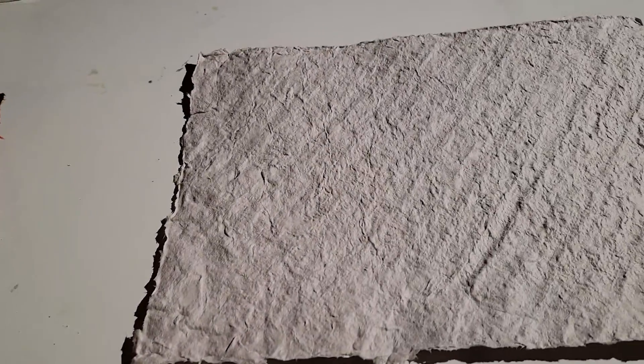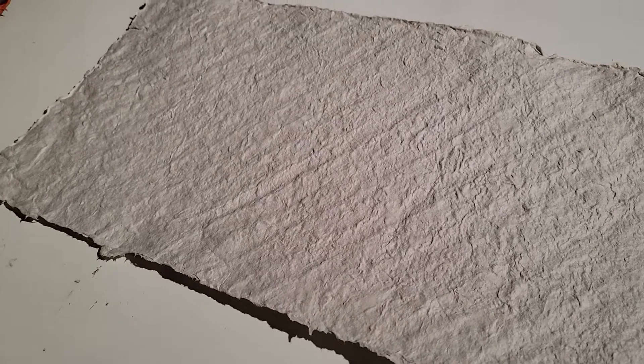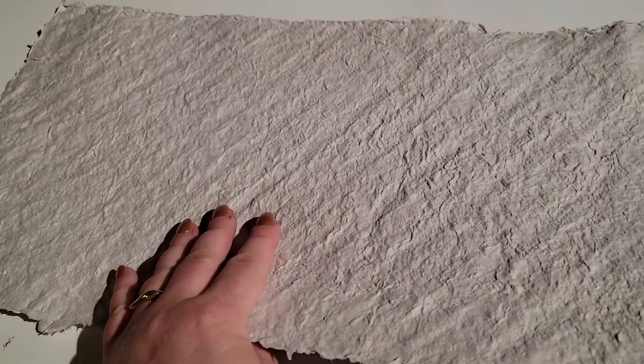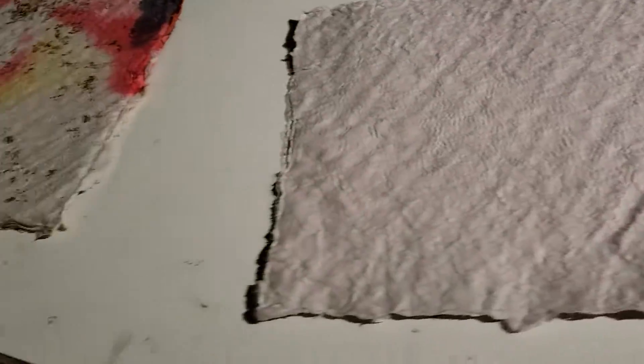Let's do take two here — somebody decided to shut off my camera. So it's August 25th, 2022. This is the first sheet of paper I pulled. This is the control piece: just the paper pulp, no additional sizing.